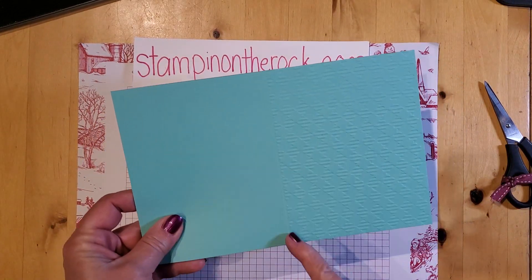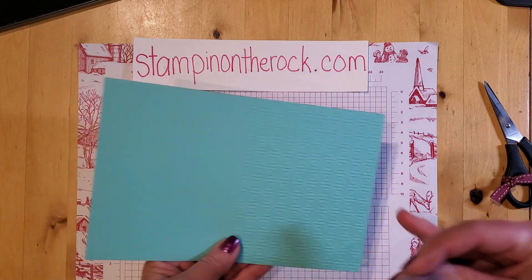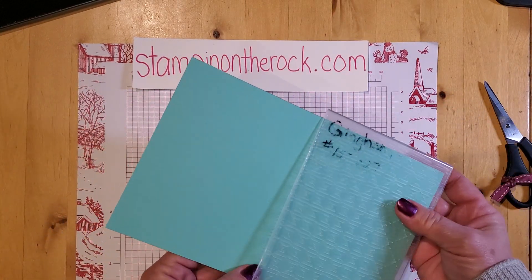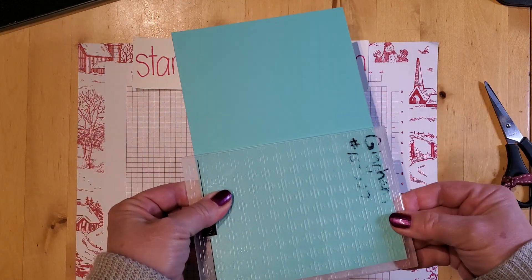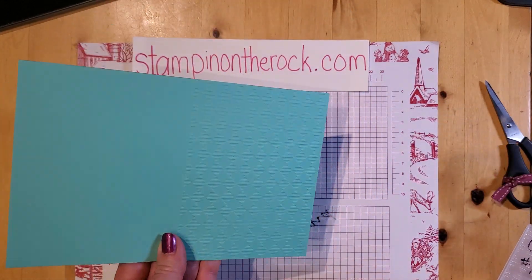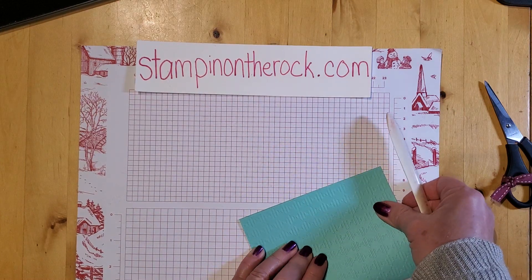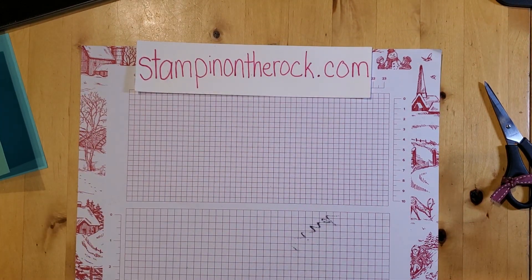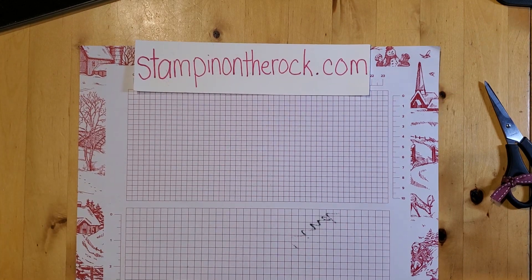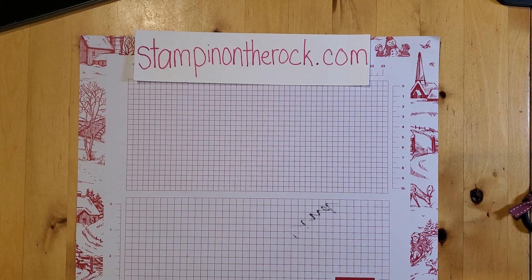I scored it down the middle, and then I took the gingham embossing folder. I already did this ahead of time, but let me show you what I did — I scored it, took the embossing folder, put one half in, took it all the way to where that score line is, and ran it through the embossing machine. That way it just comes out on the front. If you haven't gotten into the cut and emboss machine yet, I strongly suggest you put that on your list — it's lots of fun and I use it a lot.